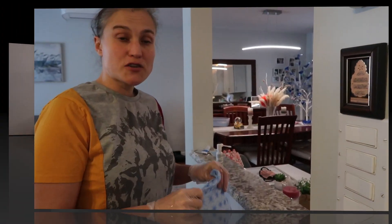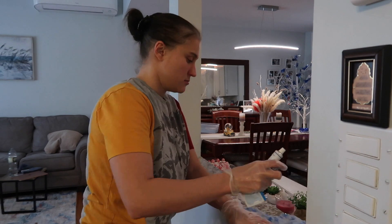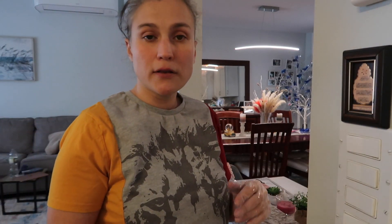Make sure you wipe off any kind of ledge in the kitchen — actually any kind of ledge in the house — and also all your light switches.